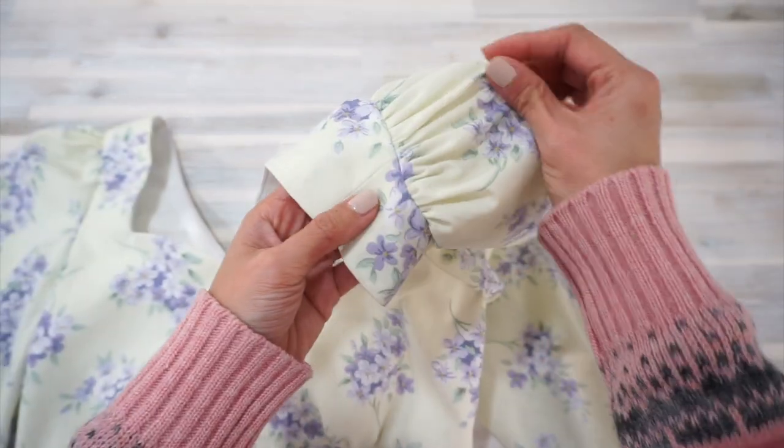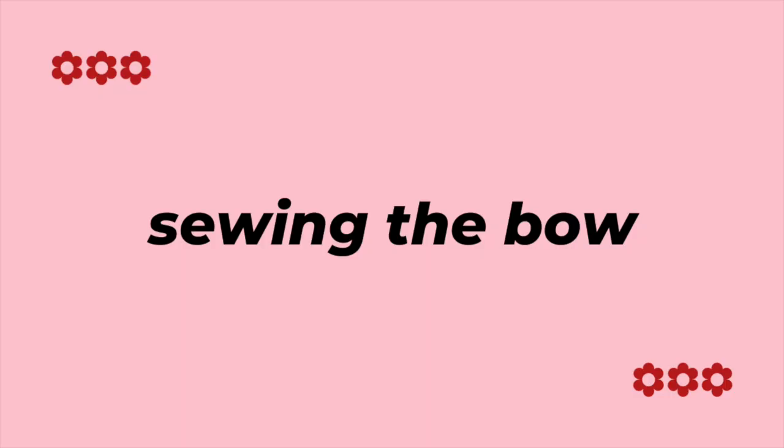Now moving on, this is the last and final step — we're going to be sewing the bow. Here's what you need to know: there is hand sewing involved. I know, I know, but it's going to be so worth the time and effort!